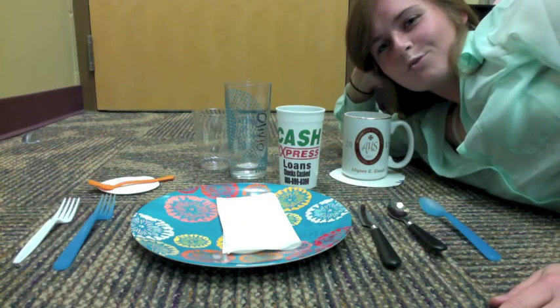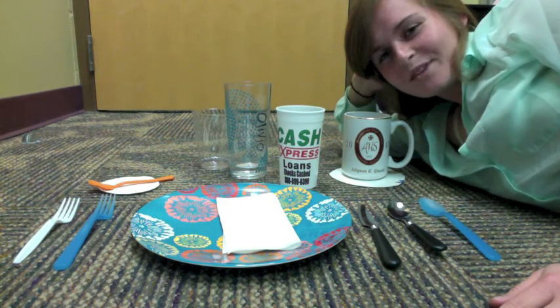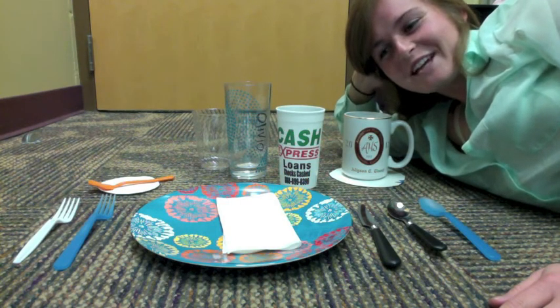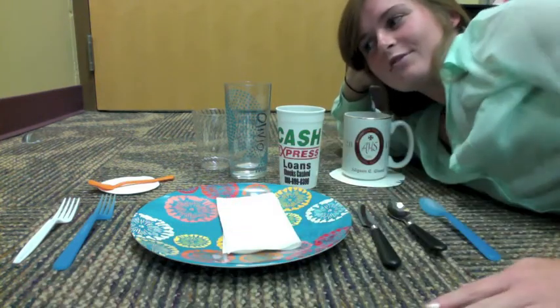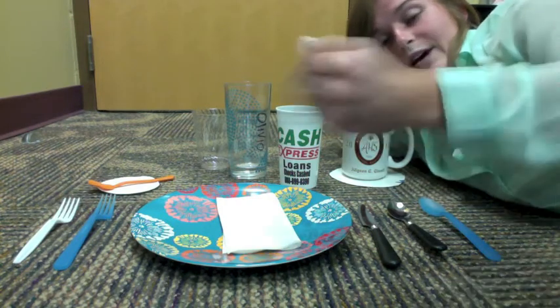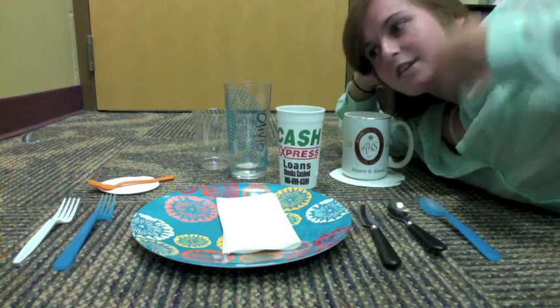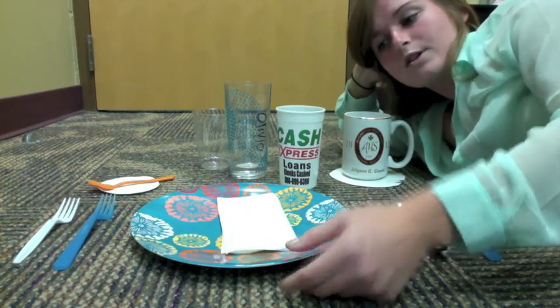So this is what a really formal dinner table setting would look like. These are the utensils that we get. First, you start off all the way on the left and you have the salad fork. Then you work your way in and you get the dinner fork. Then you get your plate for the main course, and the napkin.